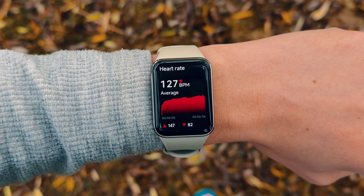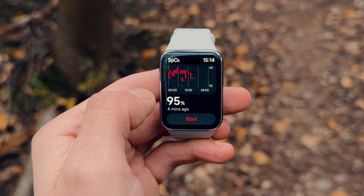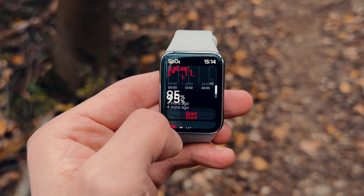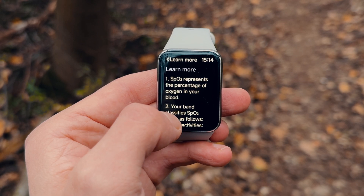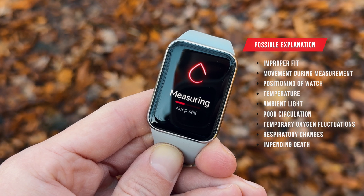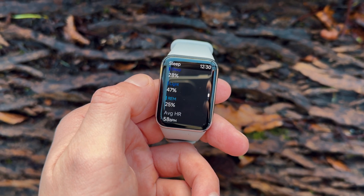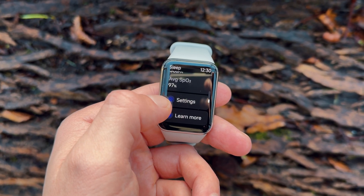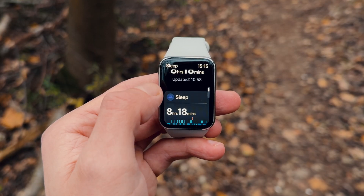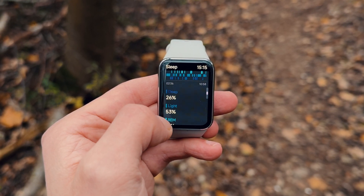The SpO2 blood oxygen monitor I am a little less sure about. Both the Mi Band and Apple Watch reported a 99% score, then both dropped me down to 94% within minutes — which is either wrong, or I'm seriously not a healthy person. There are naturally a host of reasons why this could be. Sleep monitoring seemed fairly accurate and in line with my bed and wake-up times. Sleep quality, stages, and breathing rate did differ compared to my Apple Watch, although based on how I felt in the morning, I'd lean towards the Mi Band's results.